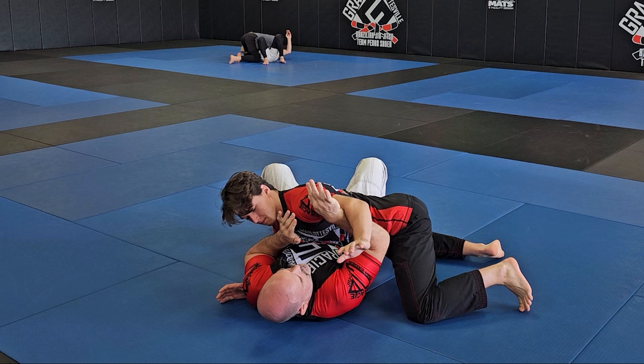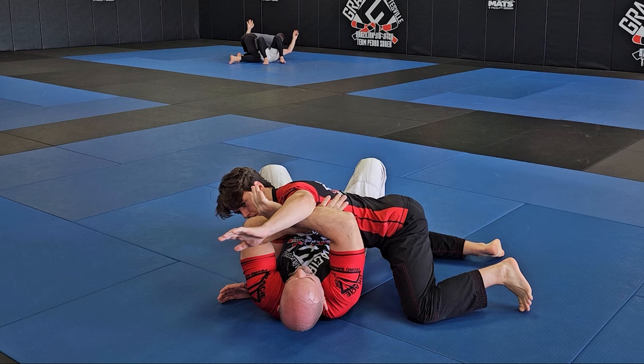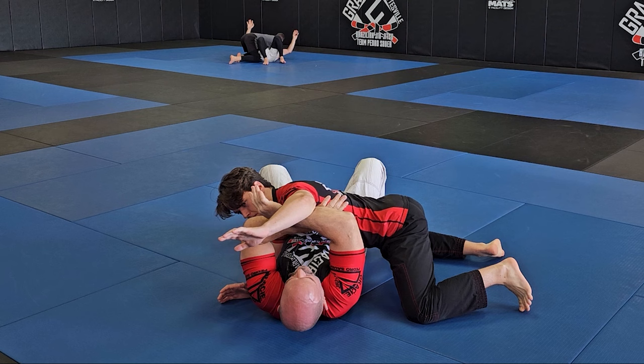My opponent has me in side control and they're trying to cross face me, but I block it with my hand against the bicep, elbow high, then pass the arm off to the other hand to free my right arm.